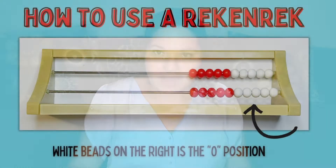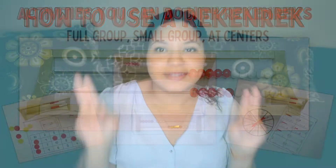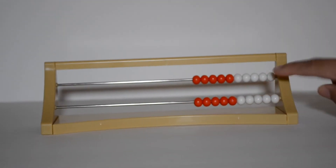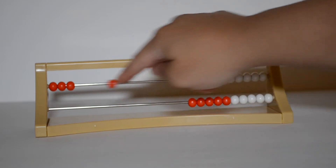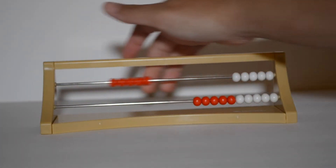To use a Rekenrek, I usually like to remember the rhyme 'white on the right.' So the white beads belong on the right side, and that is the zero position or starting position. From there, the kids slide the beads over. They can slide one by one, but the benefit of a Rekenrek is you're really trying to get them to see — instead of counting one, two, three, four, five — actually get them to see five and swipe them all at one time, so they can start to think of numbers as bigger chunks versus one by one.